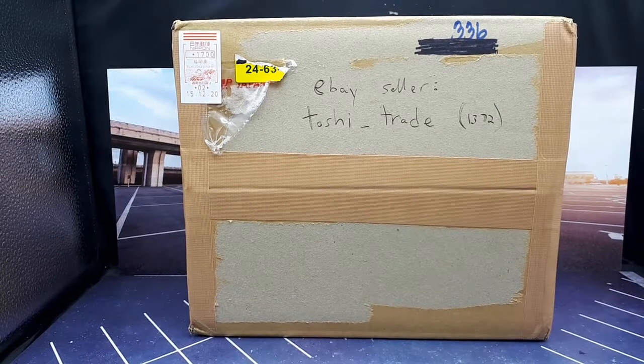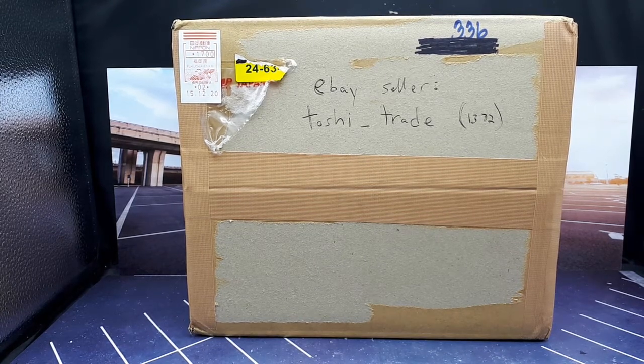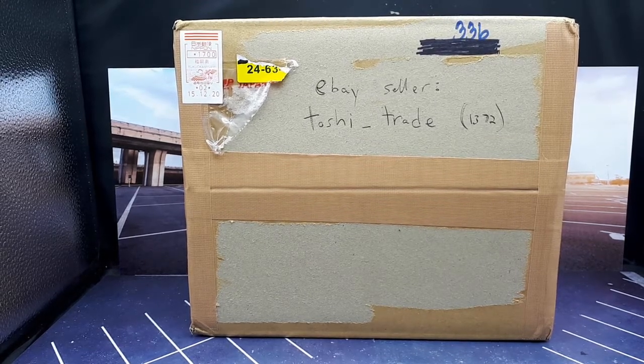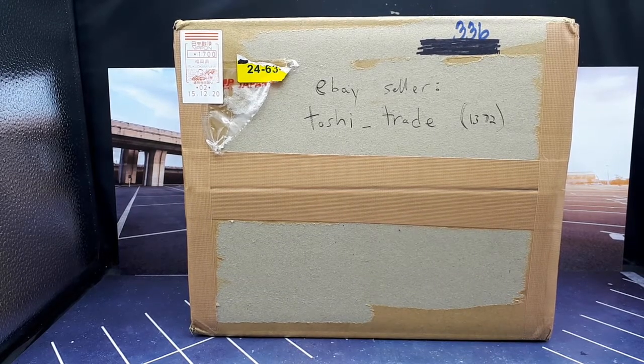Good morning collectors! Today we're going to go over the Aoshima series 11 set — we're doing an unboxing. We ordered this back in December and it finally showed up. There should be a full brand new case in here. I bought it from eBay seller Toshi_trade, with more than 1,300 positive reviews — not a giant shop, not sure if it's a one-man show, but let's see if he packed it properly.